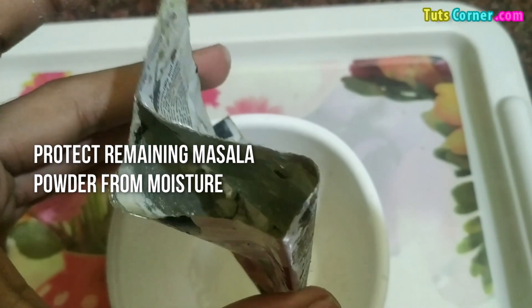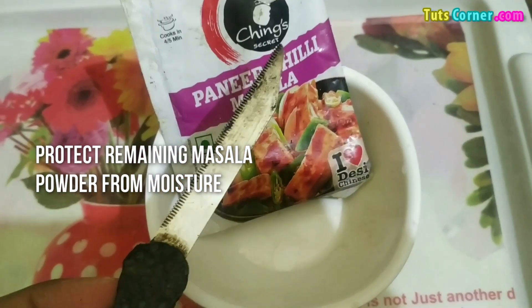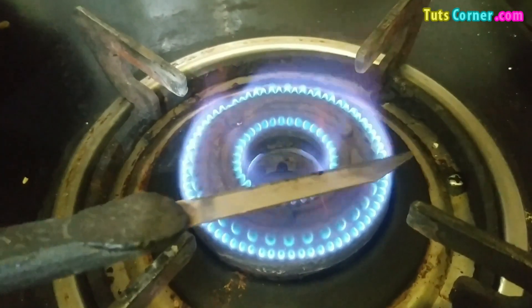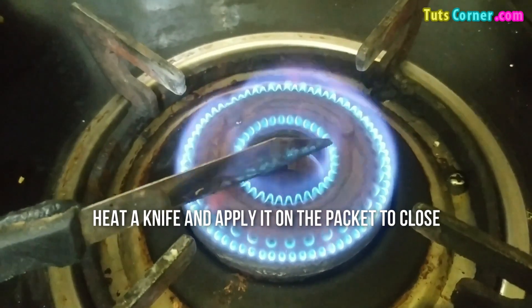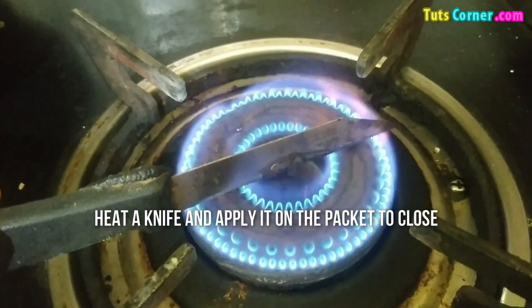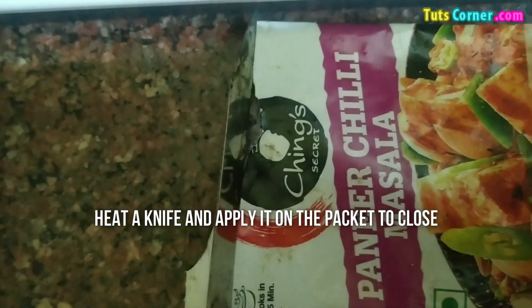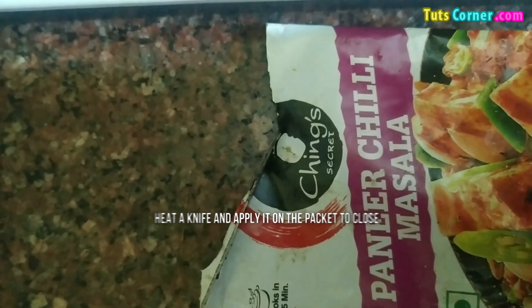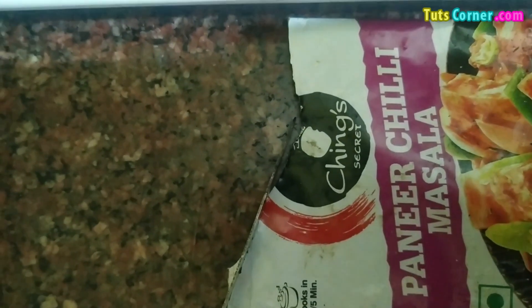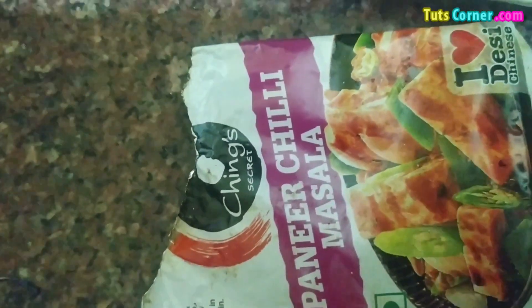take a knife and heat it on gas, and then apply it on the packet like this. You will see that the masala packet has been closed and it will not come out.